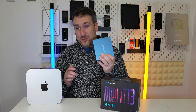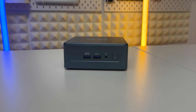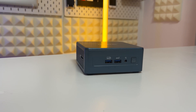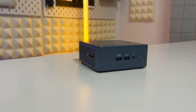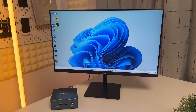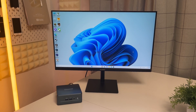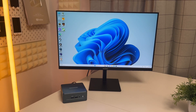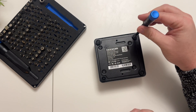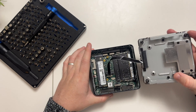Inside this machine is a 13th generation Intel Core i9 chipset — specifically the i9-13900H. It's a 14-core CPU with 20 threads: six performance cores up to 5.4 GHz, eight efficient cores up to 4.1 GHz, and an Intel Iris Xe iGPU with 96 EUs at 1500 MHz. There's 32 GB of DDR4 RAM running at 3200 MHz.